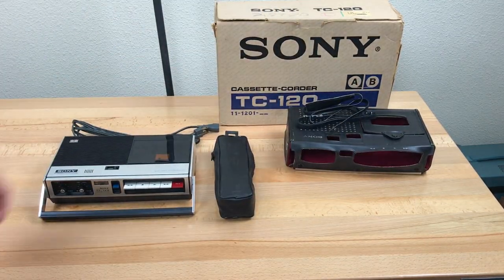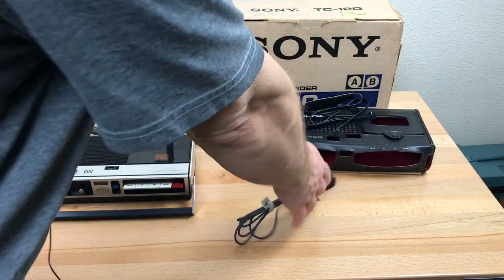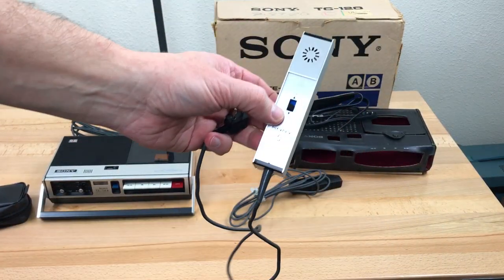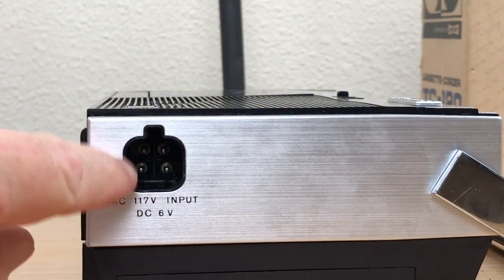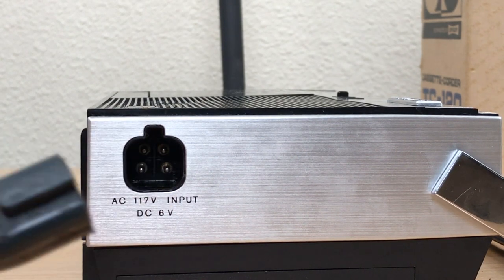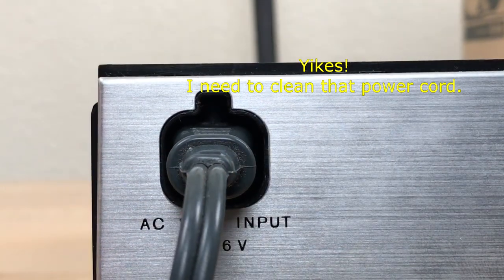The accessory pouch here is for the remote control, which is nothing more than a switch that turns the motor on and off, so you can pause it during playback from a distance. The microphone also has the same remote control switch on it. There's an AC power cord — the power input is odd, it's got four pins in it: 117 volts AC or 6 volts DC. There's a notch here and a key on the plug so it goes in the right way. Inside this notch is a leaf switch, and when you plug the power cord in it breaks the contact, which I believe disconnects the battery compartment.